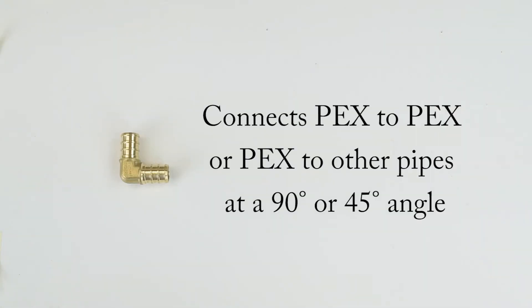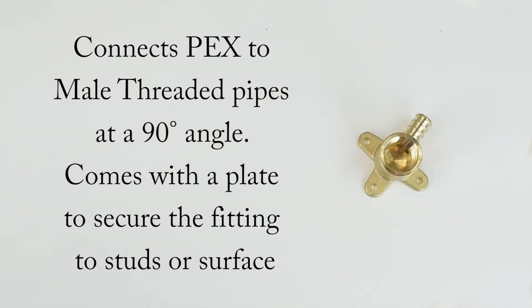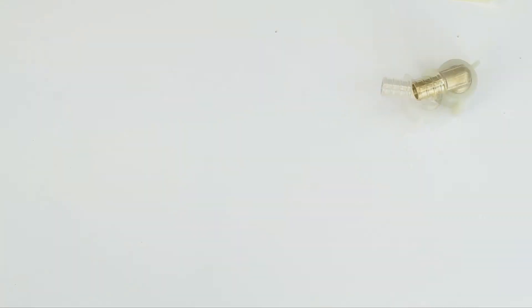Let's take a look at the different types of PEX fittings on the market. Regular elbows connect PEX to PEX or PEX to other pipes at a 90 or 45 degree angle. Drop ear elbows connect PEX to male threaded pipes. They come equipped with a plate to secure to surfaces. Swivel elbows connect PEX to male threaded pipes and feature a swivel that allows for easier tightening of the threaded connection.